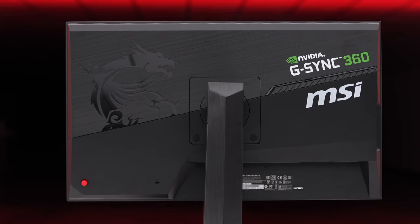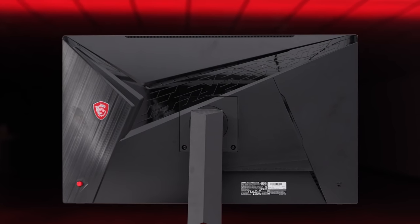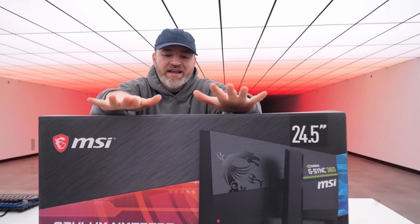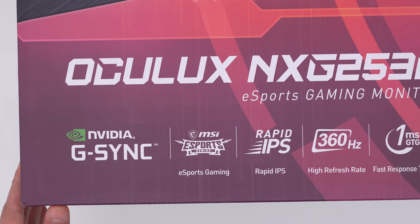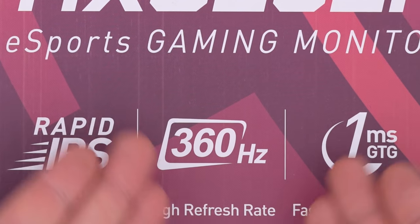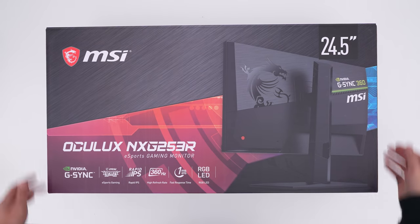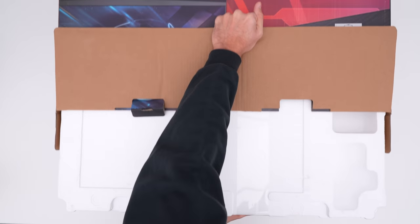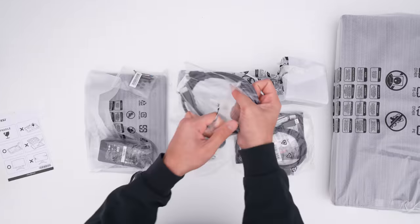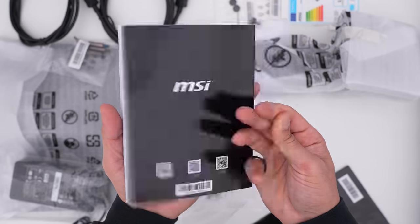We're checking out the latest and greatest in gaming monitors from MSI. The specification list on this thing - this is a 360 hertz G-SYNC monitor called the NX-G253R, and it has eSports in mind. This one is 24.5 inches, a very popular size for gamers. If you get a monitor that's too big, you may have to have more head movement in order to see the entirety of the display, and if you care about competitiveness, that could be a disadvantage.